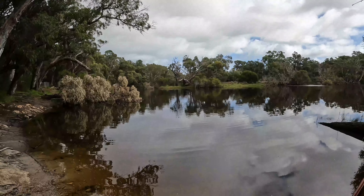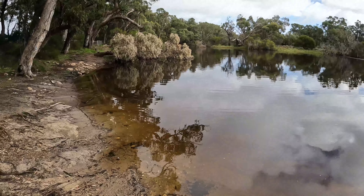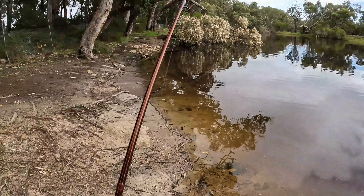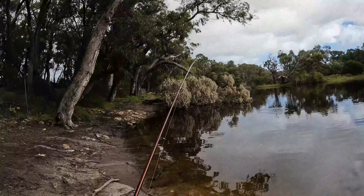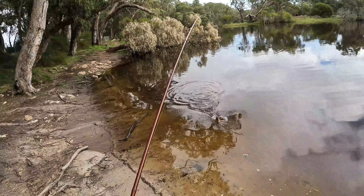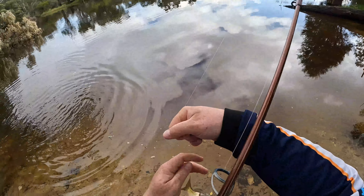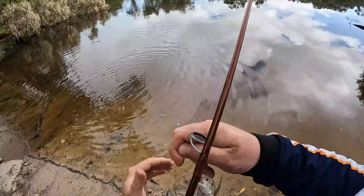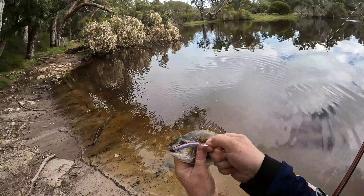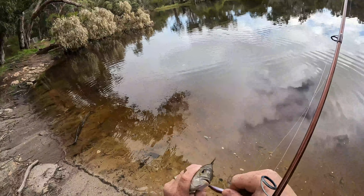Yep, there he is — that's a fish! Oh yeah! Quick little change of location and it seems to have turned up a fish. Noisy birds up there though. This isn't the biggest fish in the world, but it's legal for sure. It's another one for that little Daiwa lure. Now this guy has absolutely crunched that lure.